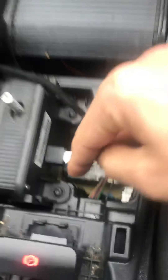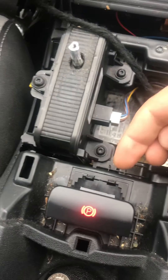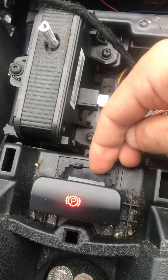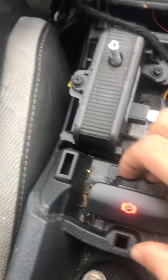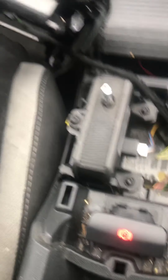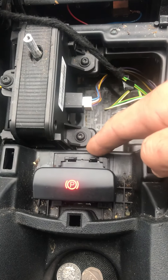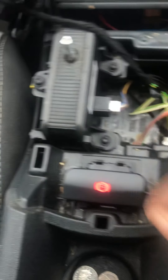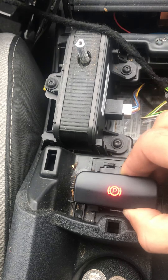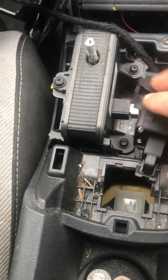You can see this is mine — it's already been replaced with the new one. You want to push these plastic clips in with a screwdriver — there's one here, two on this side, and two on the other side. Just push the clip in with the screwdriver and pull it up — it comes right off.